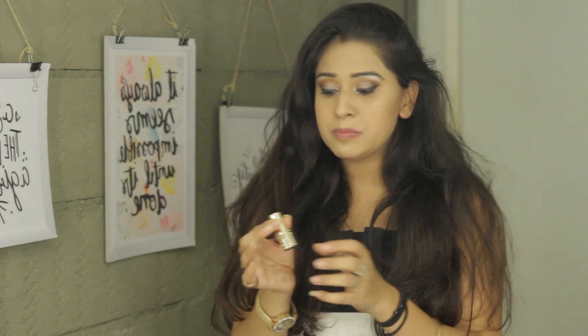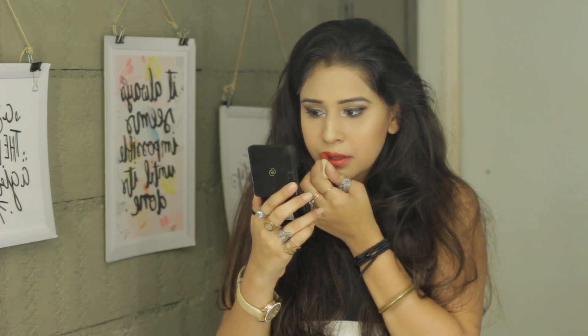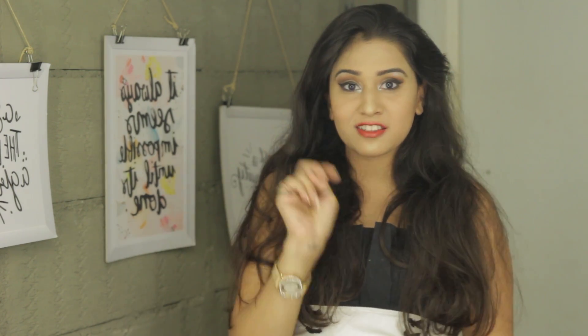I've removed my lipstick and I'm just going to change it to this red shade. Then I'm going to go put on my lashes, so I'll be right back in two seconds.